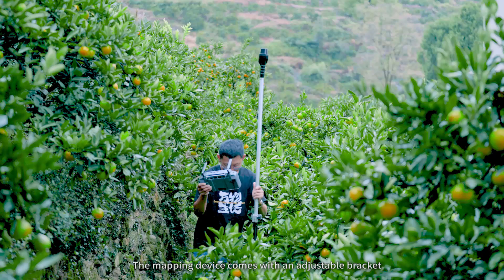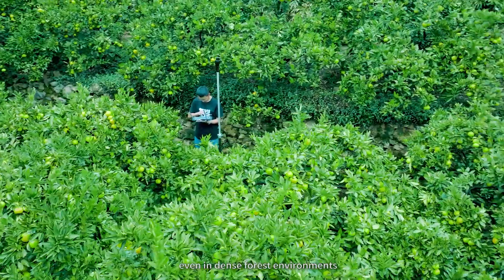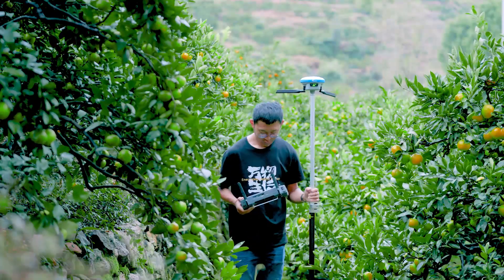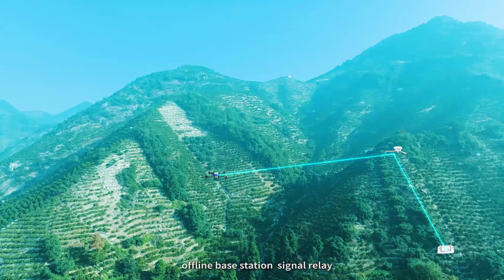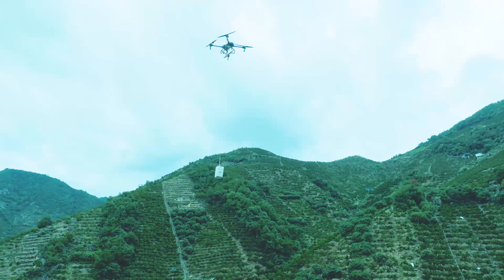The mapping device comes with an adjustable bracket, allowing for quick acquisition of RTK signals even in dense forest environments. Optionally equipped with the innovative Superlink communication repeater, which integrates four major functions: high-precision surveying, offline base station, signal relay, and lifting guidance — addressing issues of no network, weak network, and signal blockage.